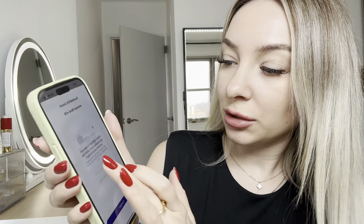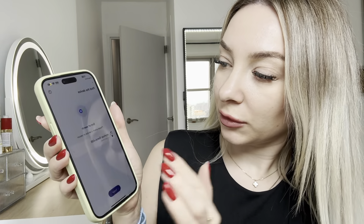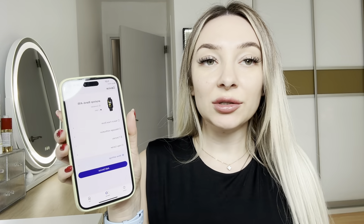Just press OK for our location. Very easy to connect, guys, just through Bluetooth.